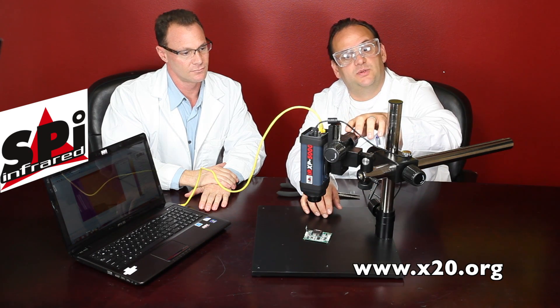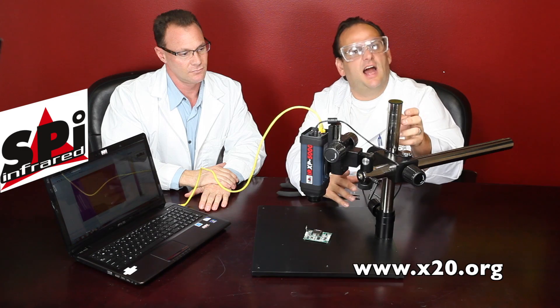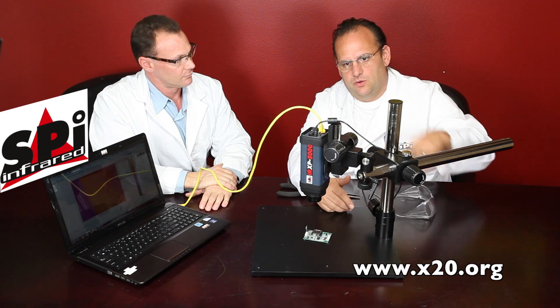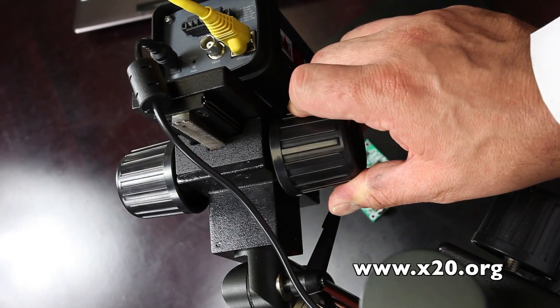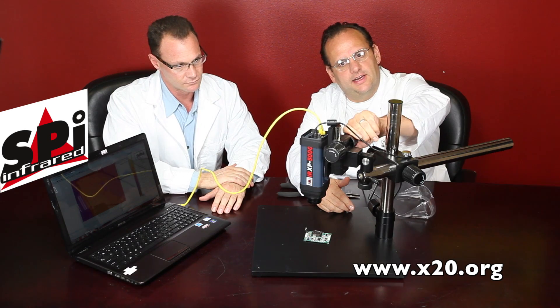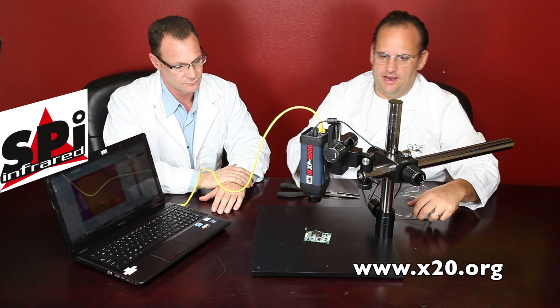Now this microscope stand is really neat as well. This is an option — you don't need this. You can put the camera right on a tripod or you might have your own fixture. But this stand is pretty cool. You can do full adjustment up and down to get the focus just right, get it right in there. This is an amazing camera.